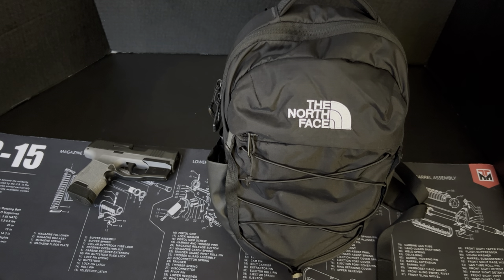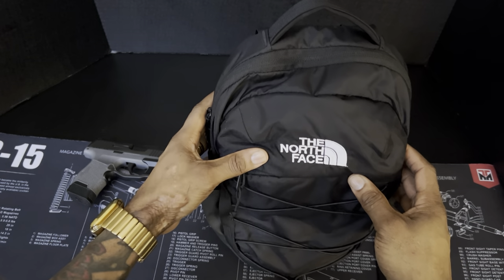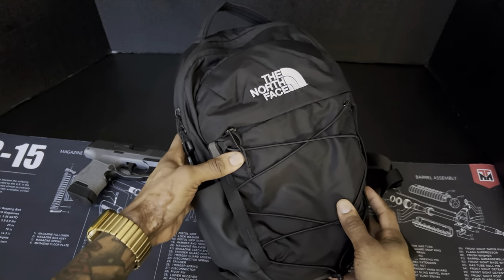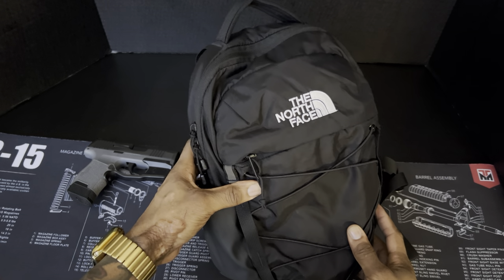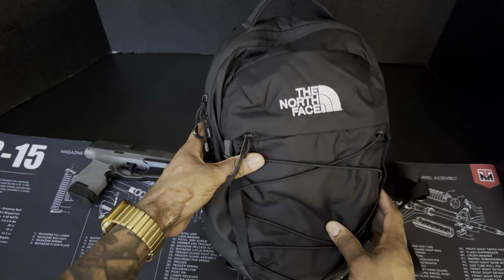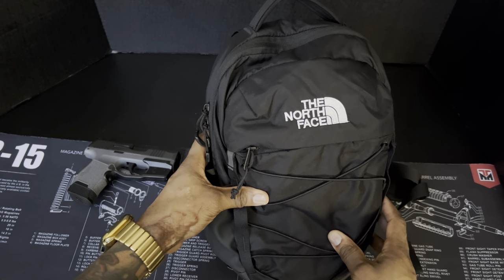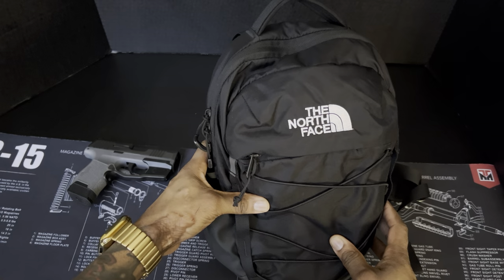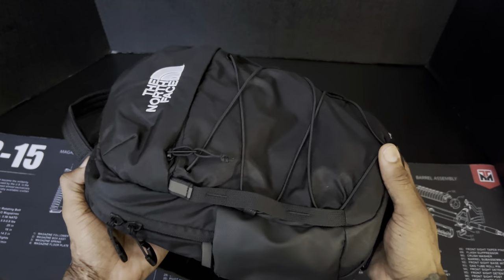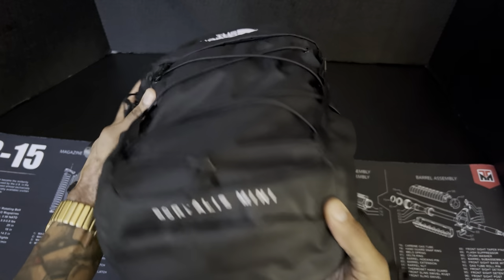What up YouTube, back again with another video. Today's video is going to be on the North Face Borealis mini. I've had this bag about two or three months and I only spent about 60 bucks for it online — it's $59, but they offered me a coupon so it came out close to about $60.